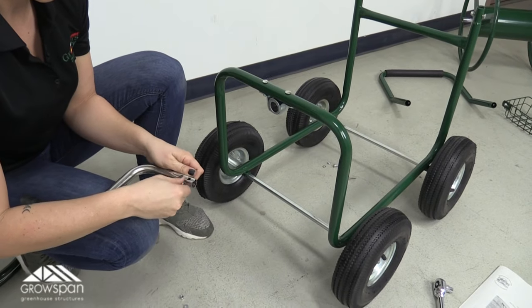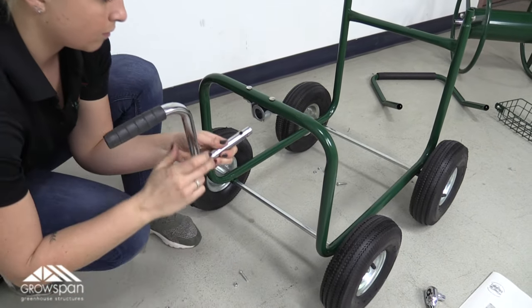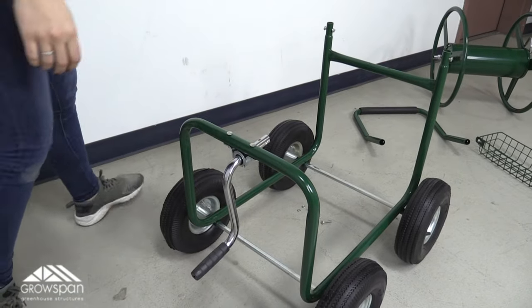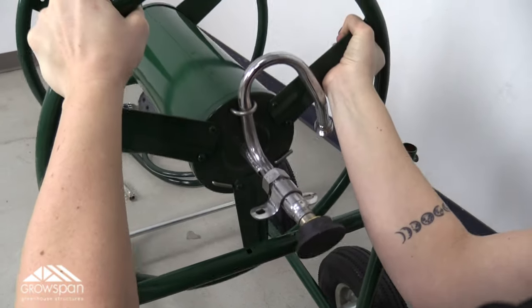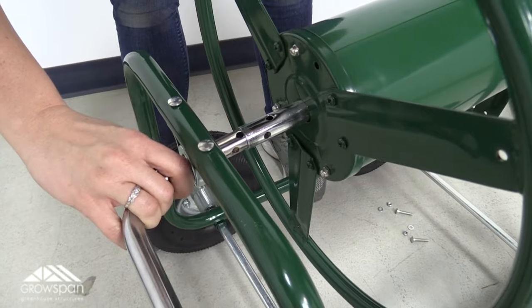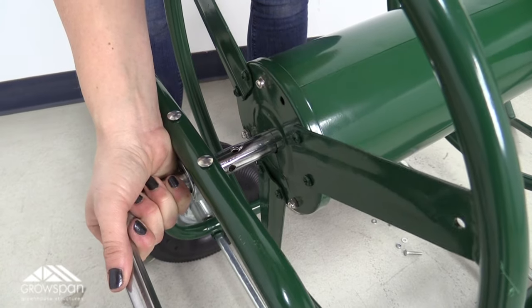Next, remove the hardware attached to the reel crank and insert the reel crank through the pre-attached U-bolt on the main frame. Carefully place the reel frame inside the main frame with the hose connection towards the side of the frame with the two pre-drilled holes. Slide the reel crank into the crank slot on the reel frame.